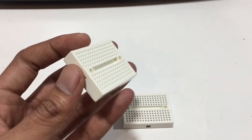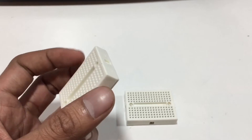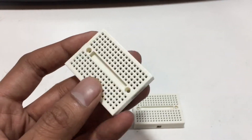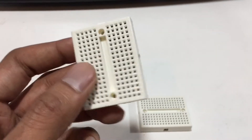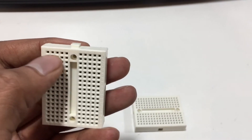This is a 170 tie-point solderless mini breadboard. We need two of them. We can use a bigger one, but for this project this mini breadboard will be enough. In this breadboard, these five pins are shorted together like this, all in a row.